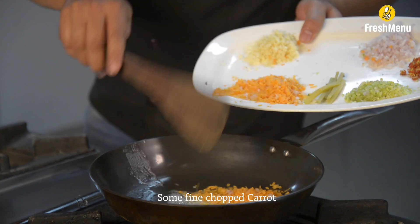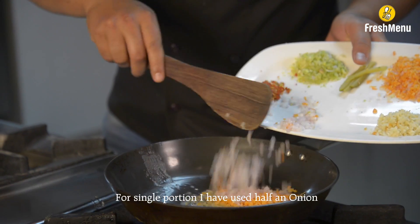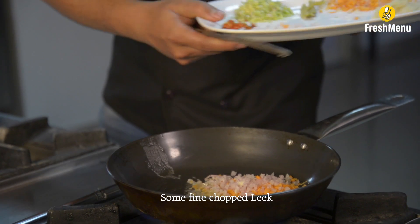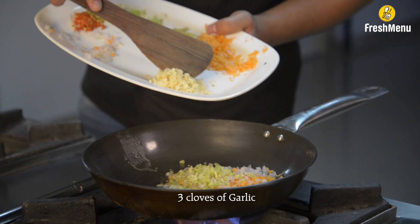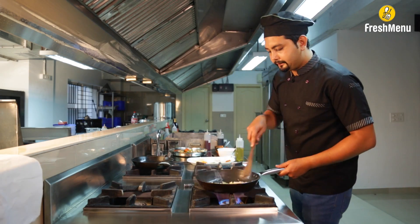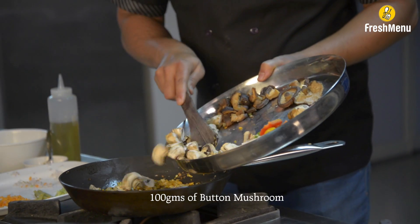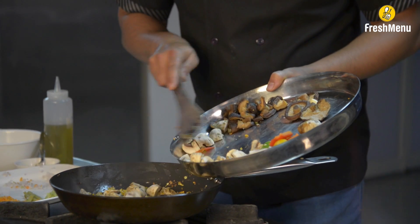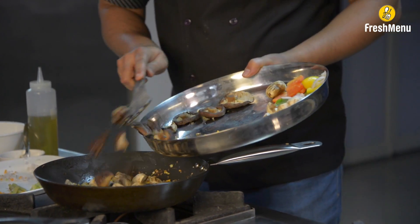Some fine chopped carrots. For a single portion, I have used half an onion, some fine chopped leek, three cloves of garlic, 100 grams of button mushroom cut into four pieces, and 100 grams of shiitake mushroom, boiled.